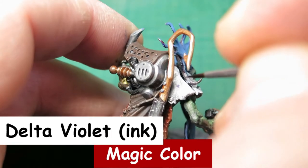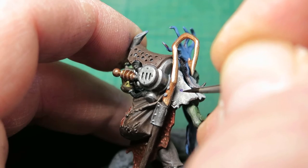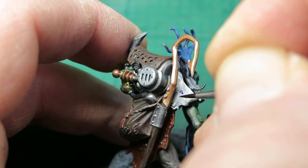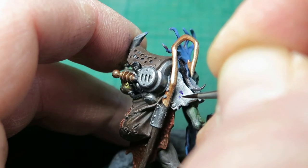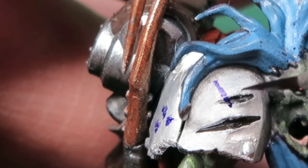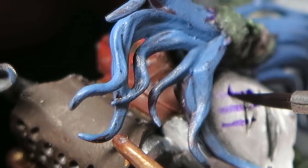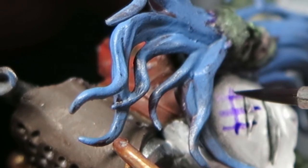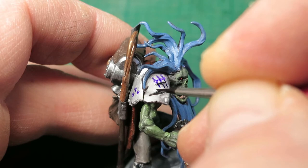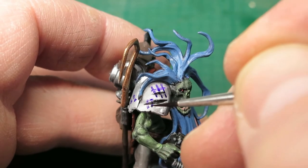I wanted to add some orc gifts onto the shoulder pad, so I'm going to use the three small dots which is left for grots or runts. And obviously as he is a legendary run herder within the game, he's going to have to have the run herder gift as well.